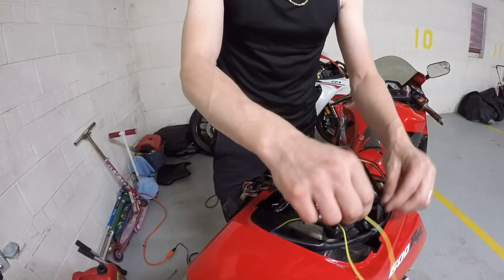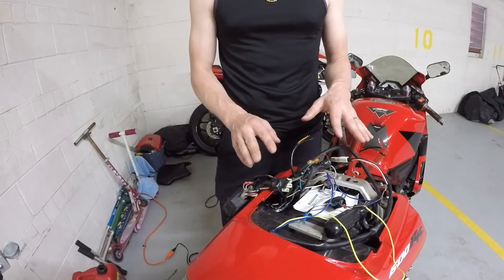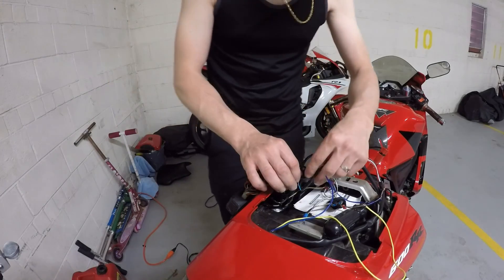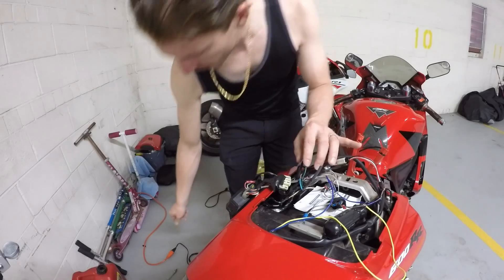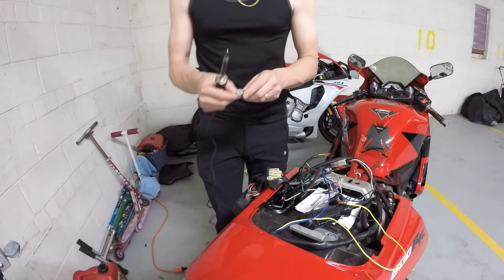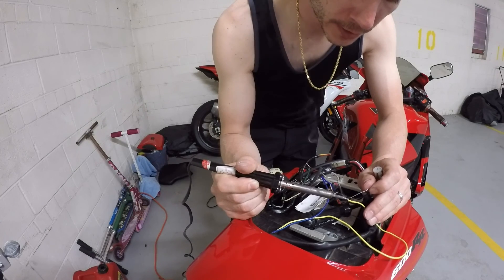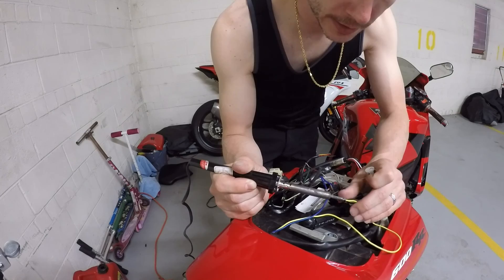So we got the soldering iron heating up. I just want to mention that this same setup can be used on the front signals as opposed to resistors — you can make the same design and hook these up the same way to your front turn signals, and that will eliminate the fast-flashing issue. The actual turn signal wires are the light blue and the green. You want to touch your soldering iron to the wire and then touch other parts as the wire heats up — that's how you get a really solid connection.